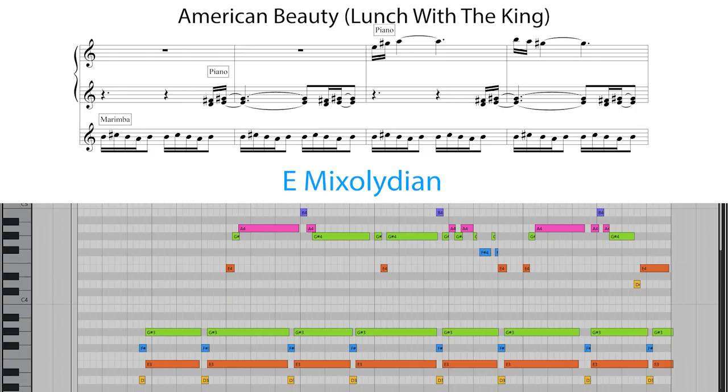And finally, we have another piece from American Beauty, this time from a track called Lunch with the King. Centered around the E Mixolydian mode, the flattened 7th results in D natural giving the Mixolydian flavour. Newman uses this short piano phrase of D natural and F sharp leading to E and G sharp, over and over.